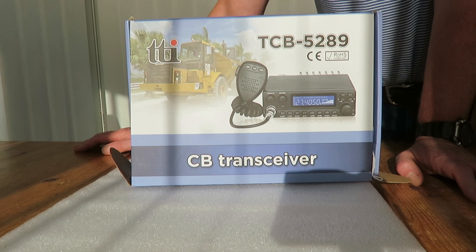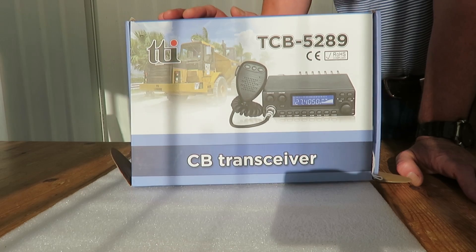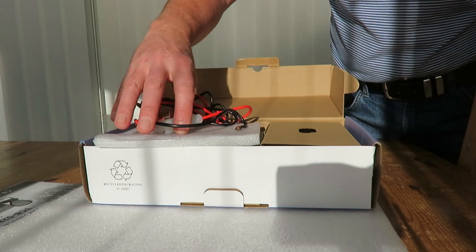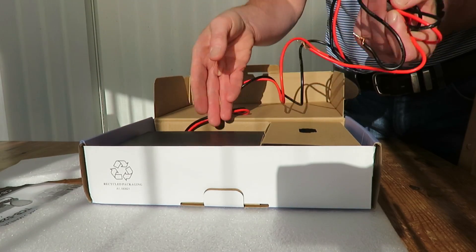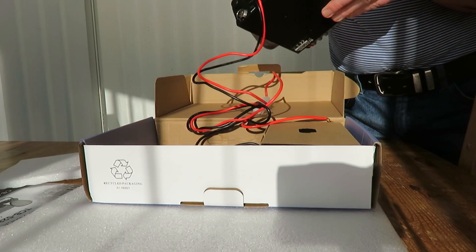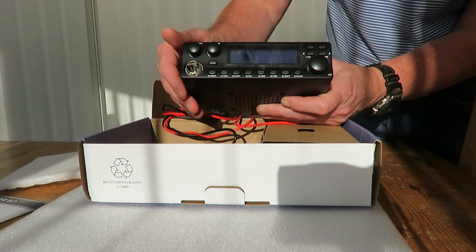I've since looked it up on the internet and there is some information about it. It's supposed to be in pretty good condition - I haven't opened it up yet - and apparently it's capable of up to 50 watts RF out. Let's have a look at what we've got inside the box. We've got a manual, some packing, a power lead, and here's the radio itself. The power lead is captive - it's not a plug-in, it's captive on the back of the radio. This is a TTI TCB 5289.